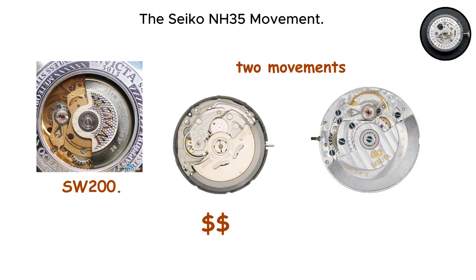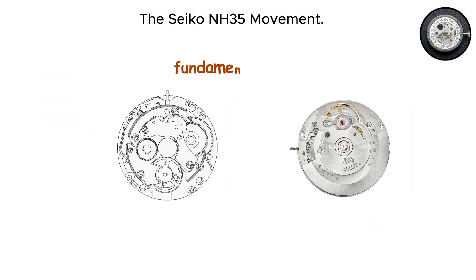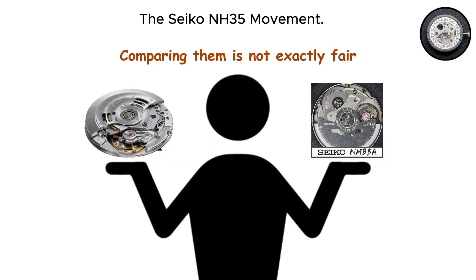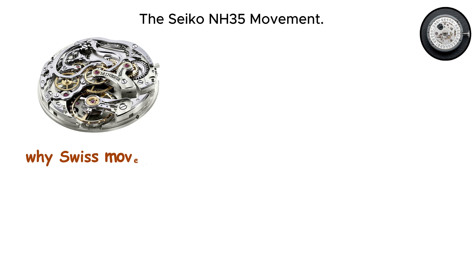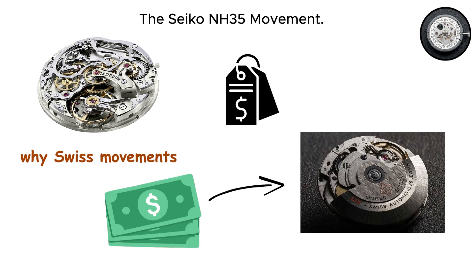These two movements exist in completely different price brackets, serve different market segments, and embody fundamentally different design philosophies. Comparing them is not exactly fair, but doing so reveals why Swiss movements command premium prices and what you actually get for that extra money.